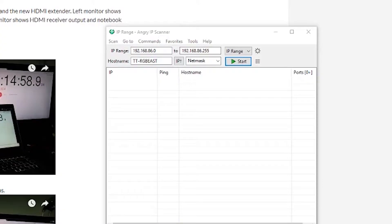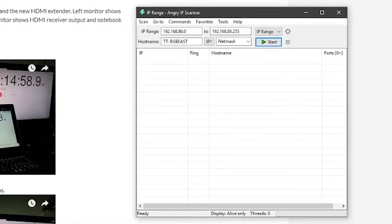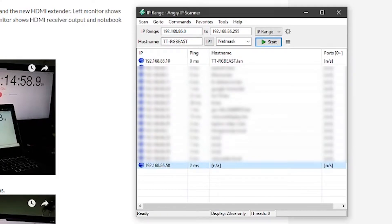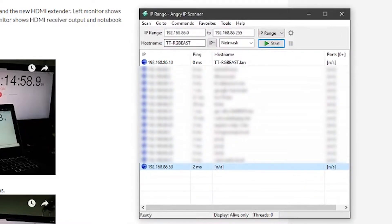Now you're going to need an application such as this — this is Angry IP Scanner. Any IP scanner will work. Basically, you just need to figure out what the IP address of that device is that you just plugged into your network. So I'm going to run a scan really quick. Here is my device. You figure that out just by trial and error — I ran a scan of my network before I had the device plugged in, then ran it after, and whatever one popped up was my device. So we learned that it's 192.168.86.58.